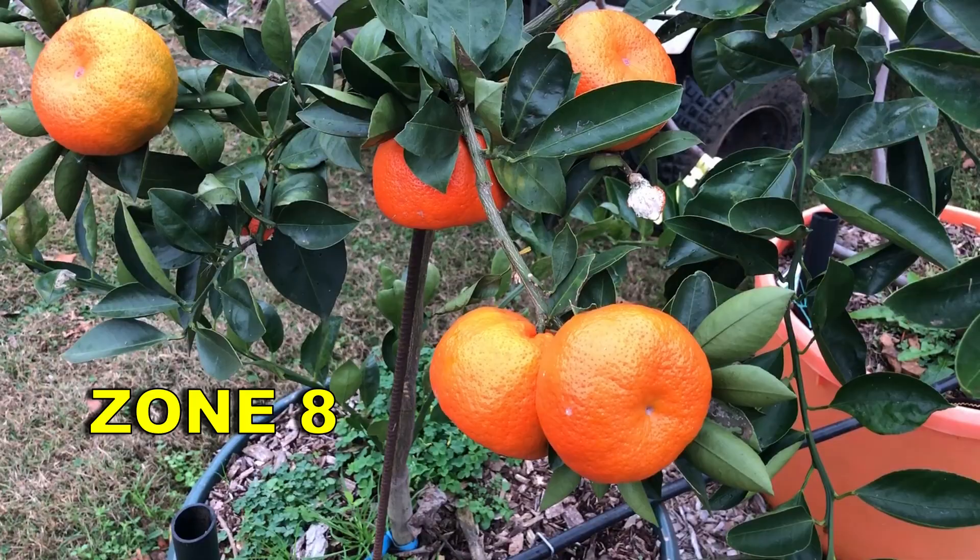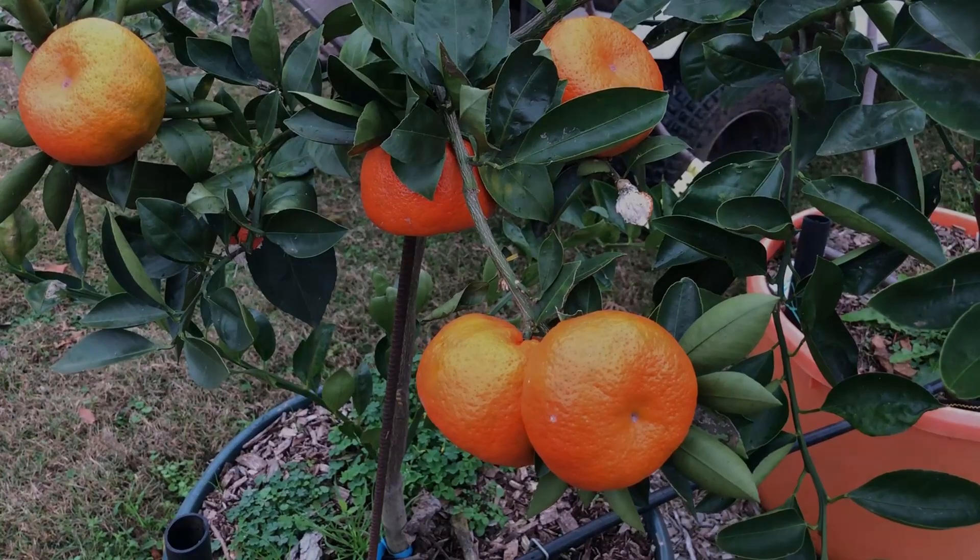The question is: can you grow oranges in Texas? Let me show you — yes you can — and tell you what kind of oranges these are.